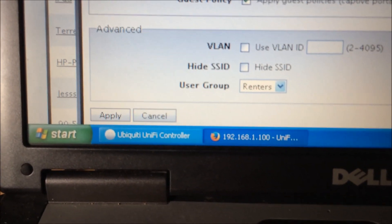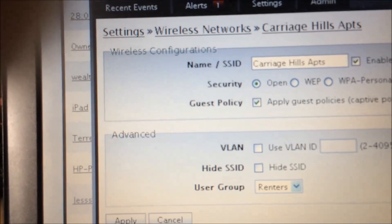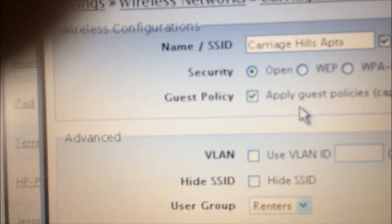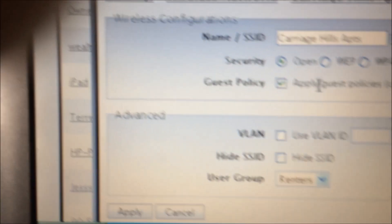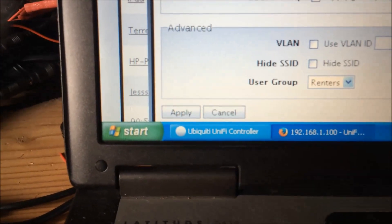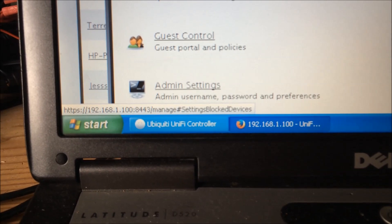Back in Settings, you can see the actual wireless network being broadcast. You have to have the guest policy enabled if you want to allow guests to connect — click Apply. We also have the user group configured.